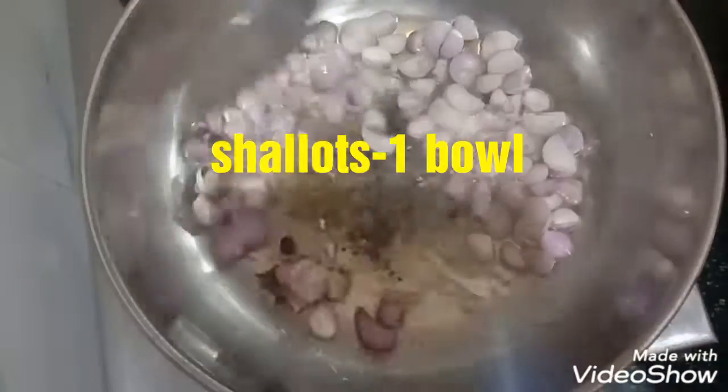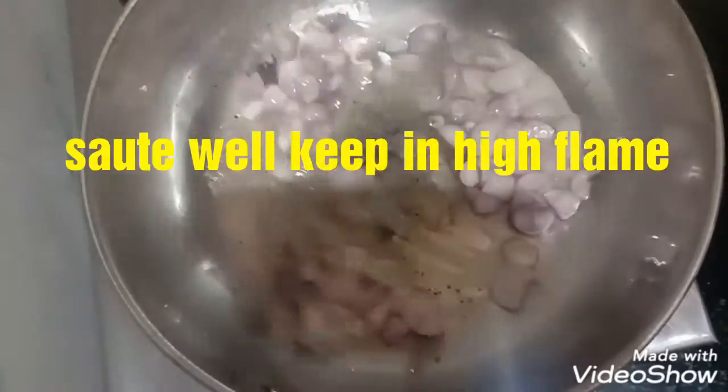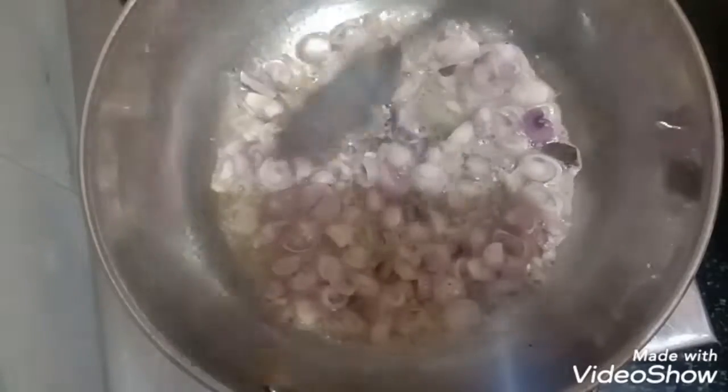Now add a bowl of shallots. Keep the stove on high flame and saute it well. Now add in a bunch of curry leaves.